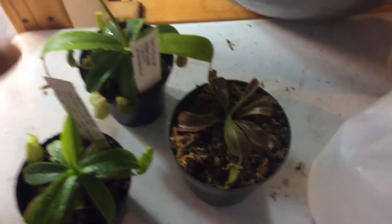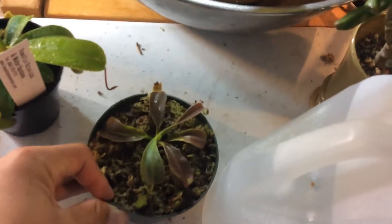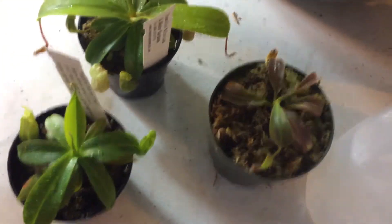This one is ventricosa sanguinea and maxima wavy leaves, which is this plant — they have those wavy leaves. Once they go more mature you can see the wavy leaves texture, but right now they go really red really easily.